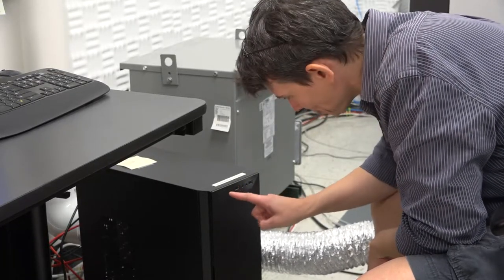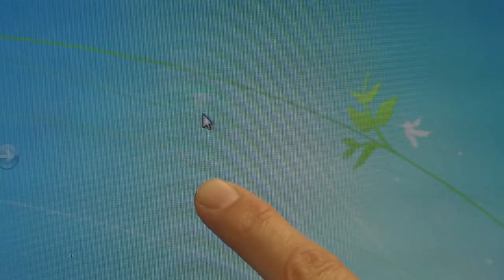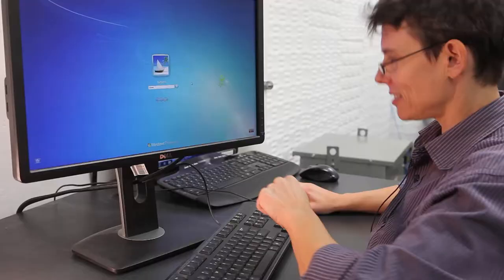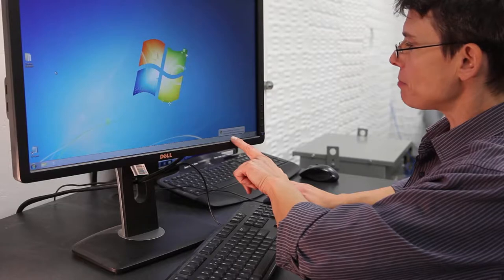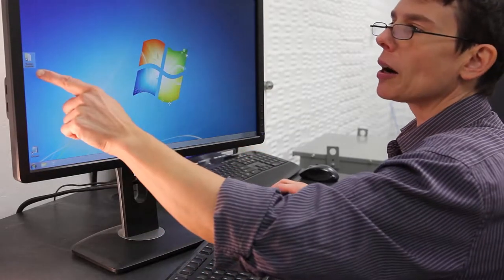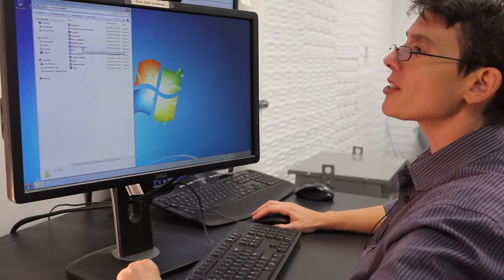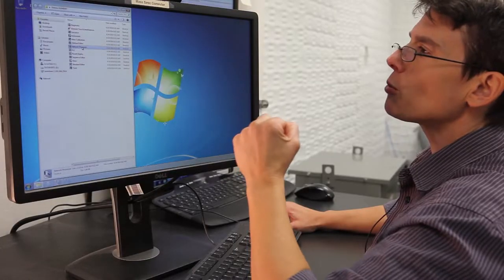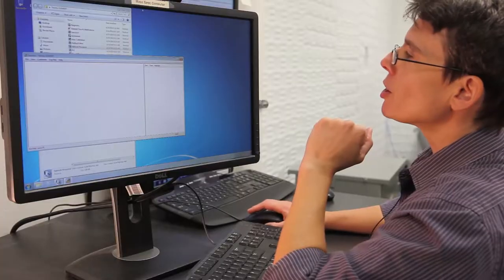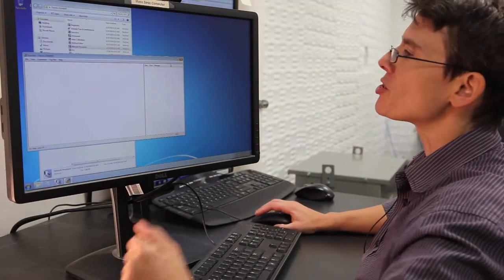First thing we need to do is turn on the mass spec computer. Now we'll log in to the mass spec computer. We go to Tucson — go to the Tucson icon, click on that one, type in the password, and hit go. Once the computer is logged on, if you ever see an update, please do not update this computer. I'm going to open the Thermo Element folder. Now that we're in the computer, we're going to open up the network processor that begins communications with the mass spec. When the network processor opens, it will also open the executive. You'll also hear the mass spec make a few small noises to let you know that this computer is now in communications with the mass spec.